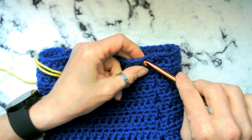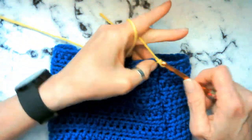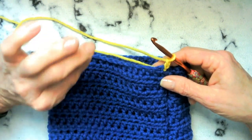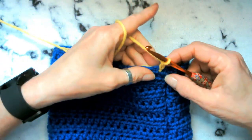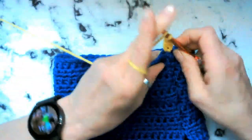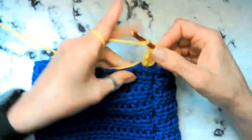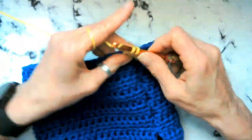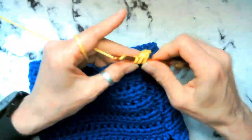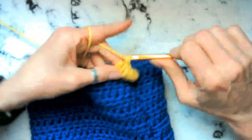Make sure you still have your 5.5 hook. Go ahead and chain two. We're going to go ahead and we're going to go around and we're going to do two double crochets in each stitch. At the end of that, we should have 92 stitches. You are going to place two double crochets into the chain two space as well. So we're just going to keep going all the way around — two double crochets in each stitch with a total of 92 stitches.